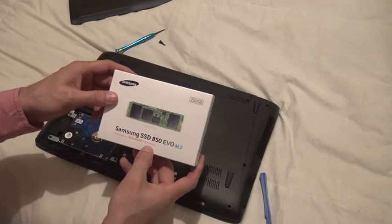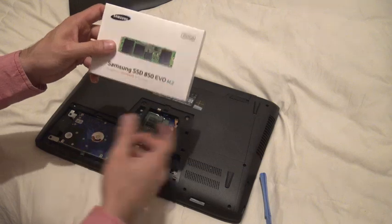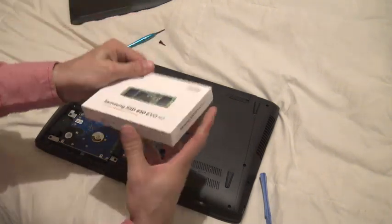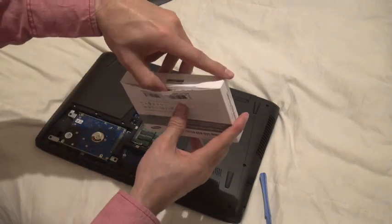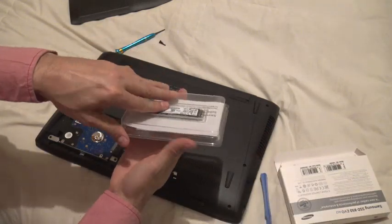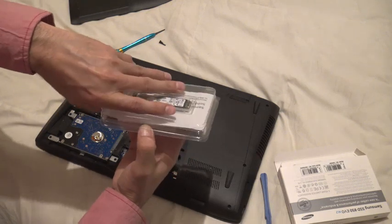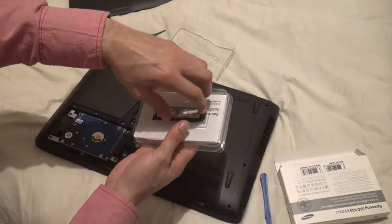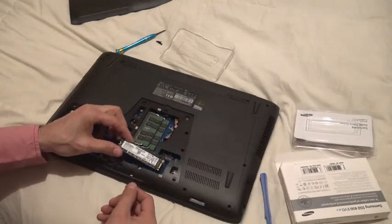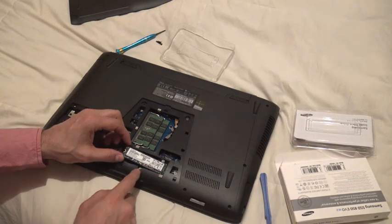I have the Samsung SSD 850 EVO — this is the M.2 form factor; it's not a normal size. The advantage of having two drive spaces is that you don't have to buy a really expensive large SSD. If I didn't have this slot, I'd have to buy a one terabyte SSD. Instead, I got a 250 gigabyte, which is just enough for my OS and software.